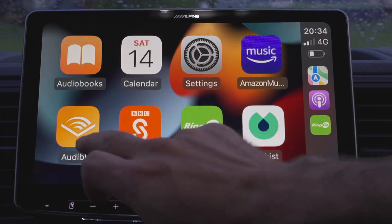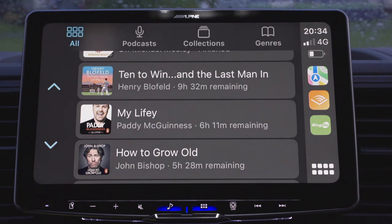If I'm on longer journeys I do tend to listen to audiobooks. I actually have an app called Audible — it's an Amazon product and it's really good. You pay a membership, I think it's £7.99 a month, and you get at least one free audiobook a month.